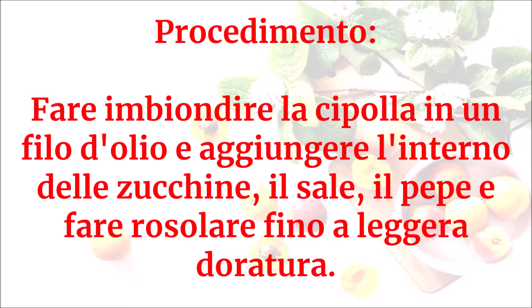Fare imbiondire la cipolla in un filo d'olio e aggiungere l'interno delle zucchine, il sale, il pepe e fare rosolare fino a leggera doratura.